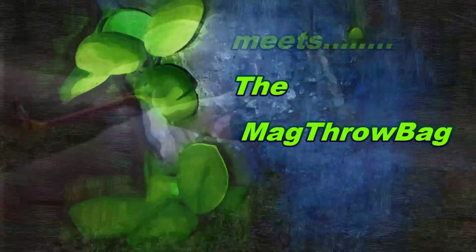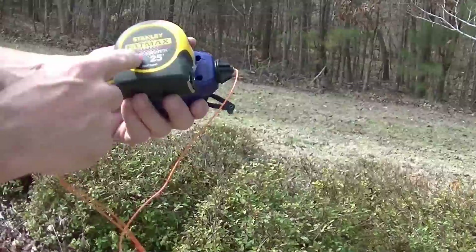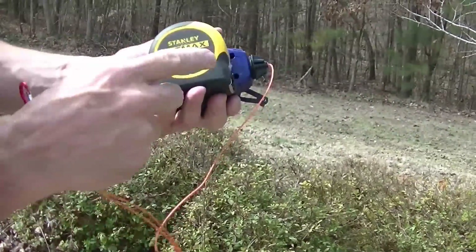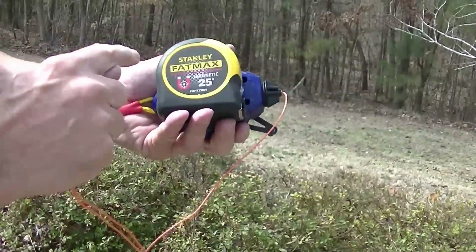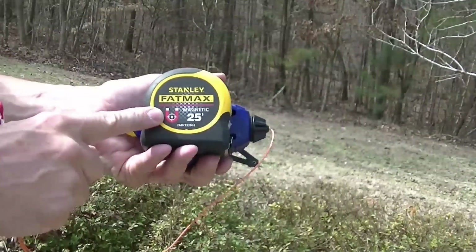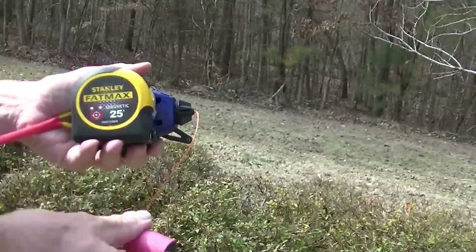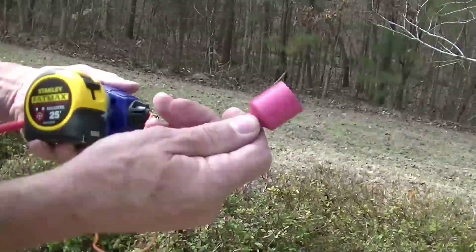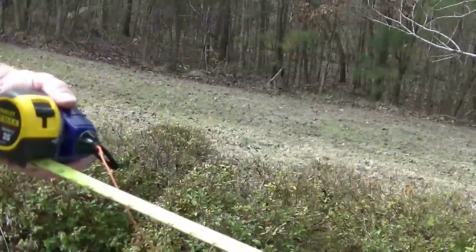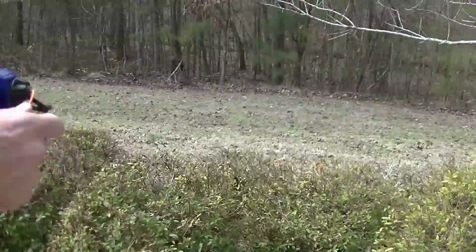When somebody told me about using the FatMax I should have thought of this myself, but I didn't — thank you Dwayne. The FatMax has got a new feature with a magnetic connection on the end, and I thought the magnetic is going to be perfect. My magnet fits perfectly on the end of the FatMax.